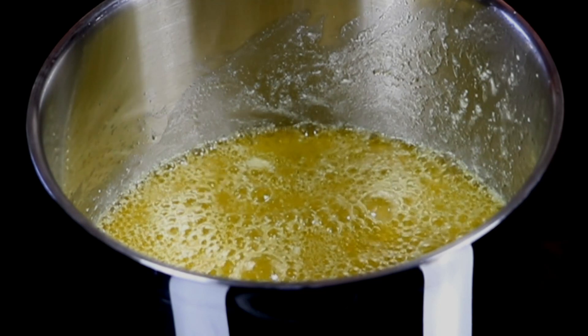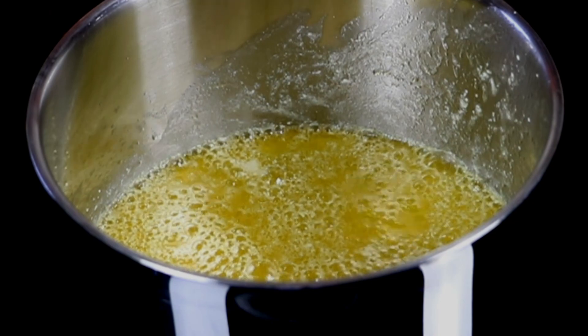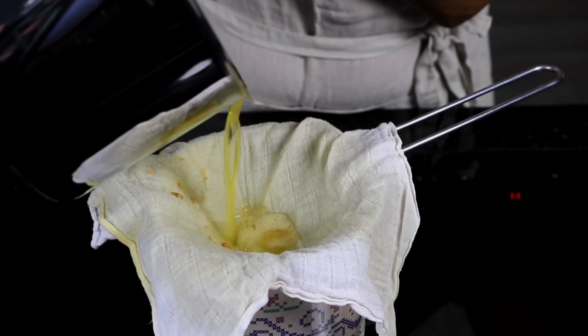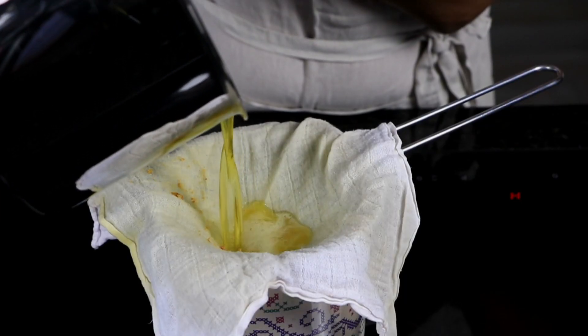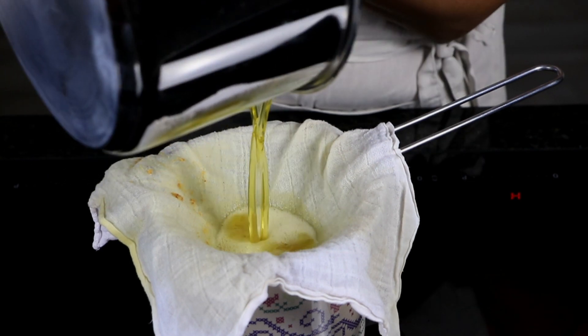As before, I will be filtering this ghee despite having already removed all the milk solids, and transferring it into a clean and dry glass jar, leaving it overnight to show you the difference in texture the next day.